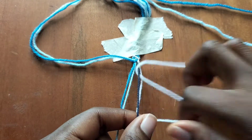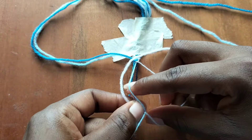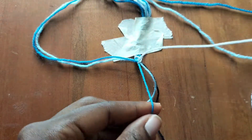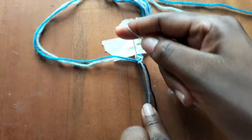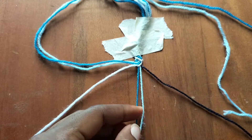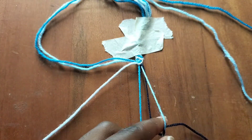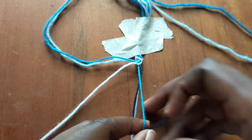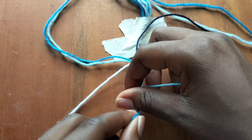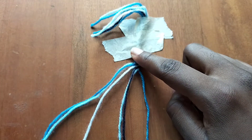Now you can see that we're around the place we started from, where in the beginning we made three backward knots with our white string and we're doing the same thing again — so the pattern already starts repeating. Now use our dark blue string and make two backward knots, then take our light blue string and make a backward knot over our blue string. The pattern starts repeating from here, so you take the string on the left and make the appropriate knots.